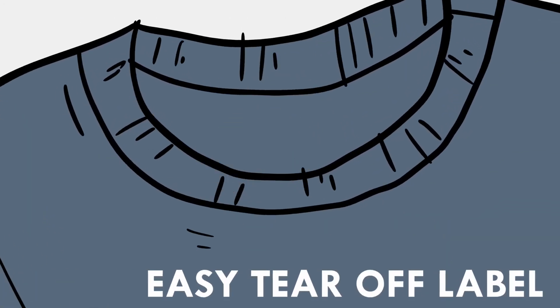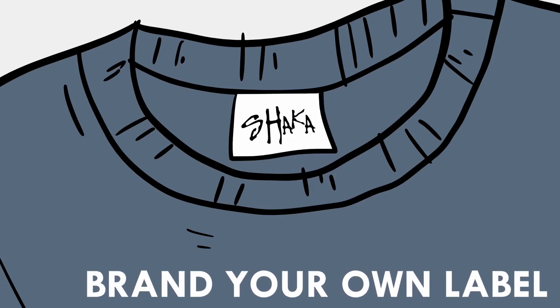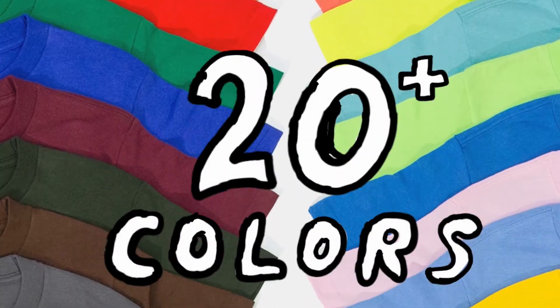Don't want a label on that shirt? You can easily tear it away for your own comfort, or you can brand the t-shirt for promotion or whatever labeling you want. Coming in at over 20 colors and shades, and sizes from small to 5XL.